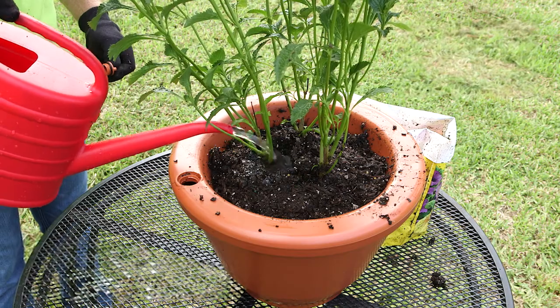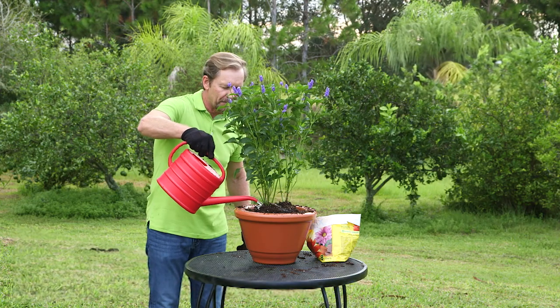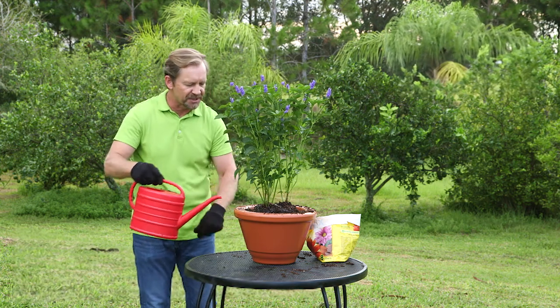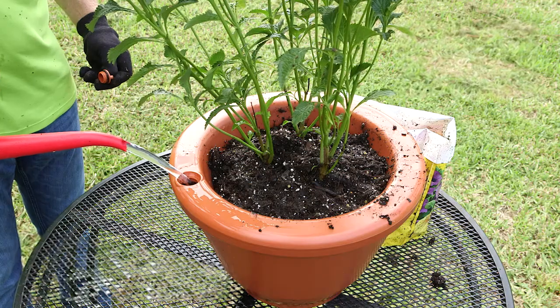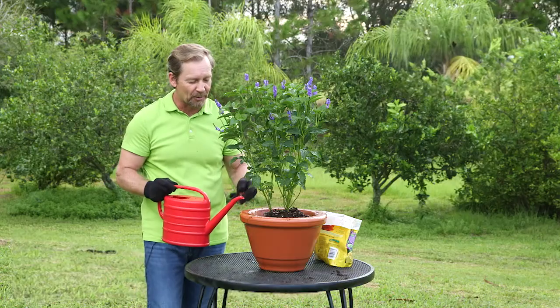Wet your plant from the top, wet the medium a little bit, and then fill the Smart Water Reservoir of the Aqua Camel. As we say: you fill, go, and let it grow with Aqua Camel.